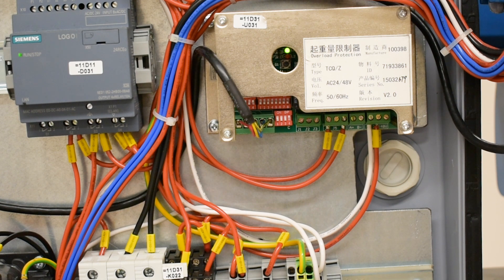When things are running and not overloaded, the green stays on and the red stays off. If red comes on and green stays on, that means the overload device has shut off the lifting circuit. If the red is flashing and the green is on, that is an overload alarm indicating an overload is happening.